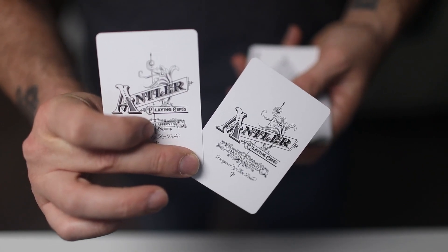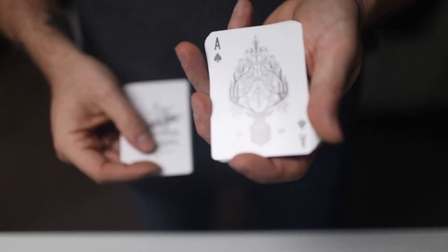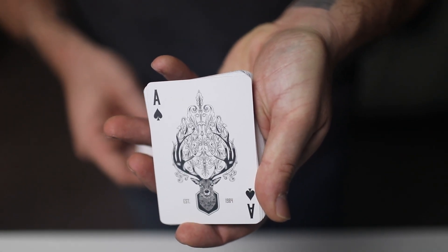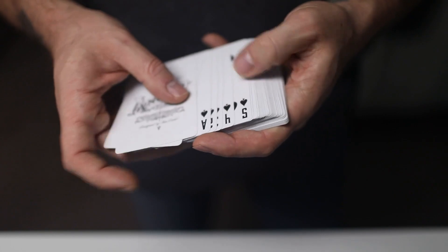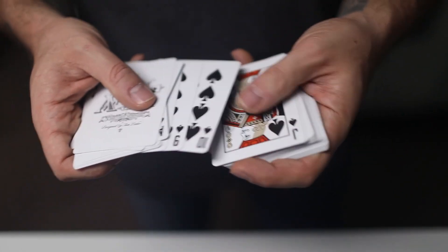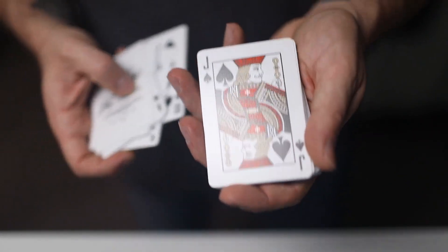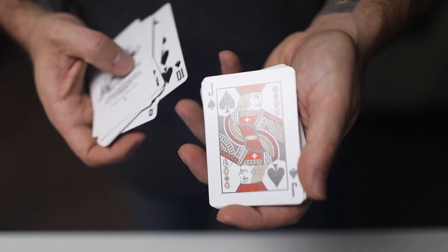Two matching jokers. That ace of spades is so beautiful — it's such an ornate but outdoorsy feeling ace. It reminds me of basically something you'd see on your wall in a cabin or something in the woods.